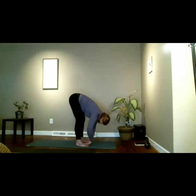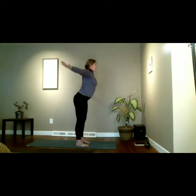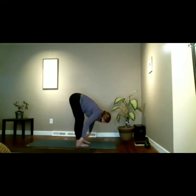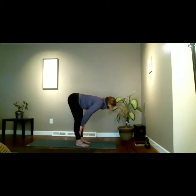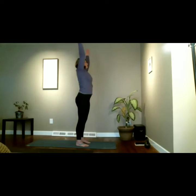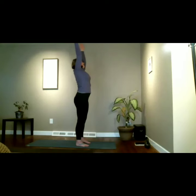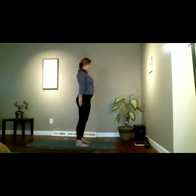We'll move through this flow: exhale to come back to forward fold, releasing the crown towards the floor, then inhale sweep overhead. Exhale, swan dive — flat back then round after hip height. Inhale up halfway, funky flat back. Exhale dropping into a forward fold, release the crown and the shoulders. Inhale sweep. Exhale back into mountain pose.